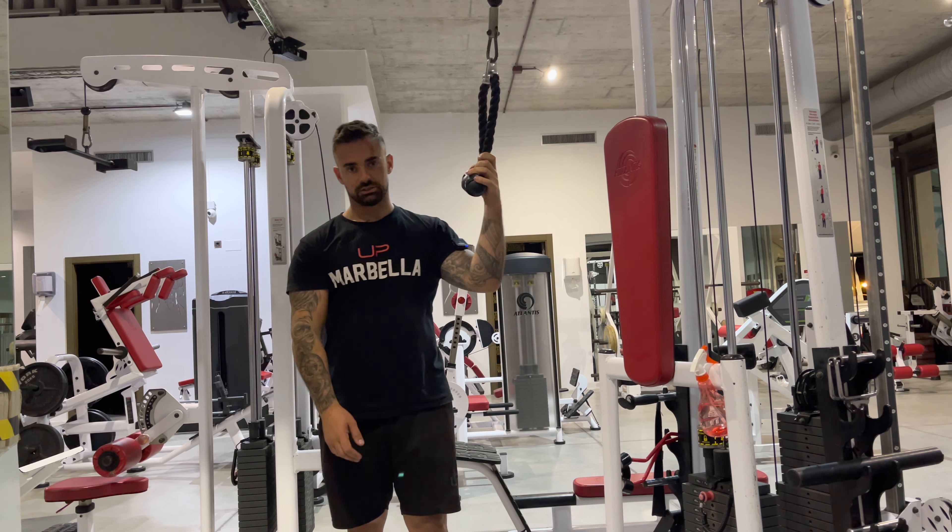I'm gonna open everything up, stretch, and then exhale. Fully arch that back. You want to get full contraction and full range of motion.